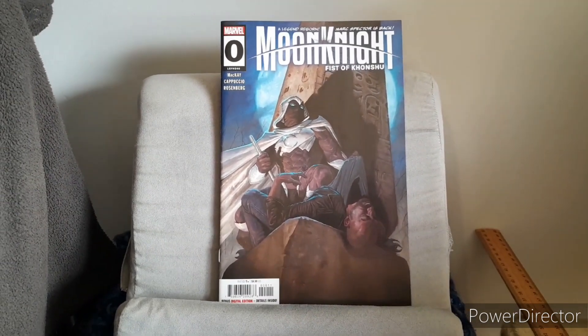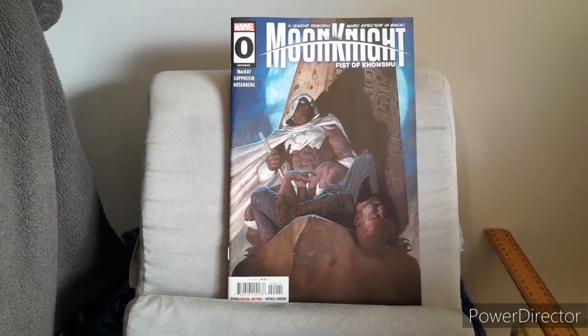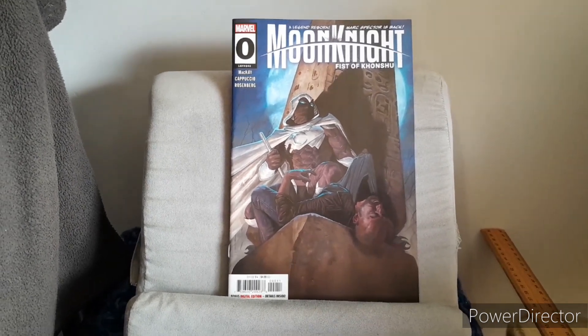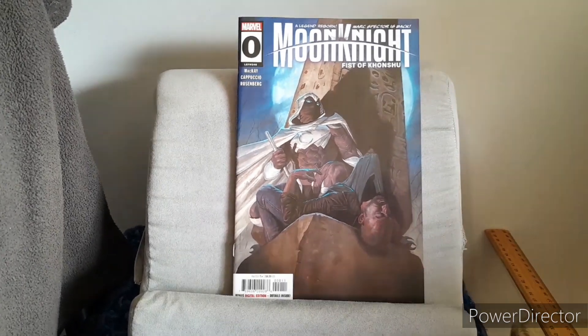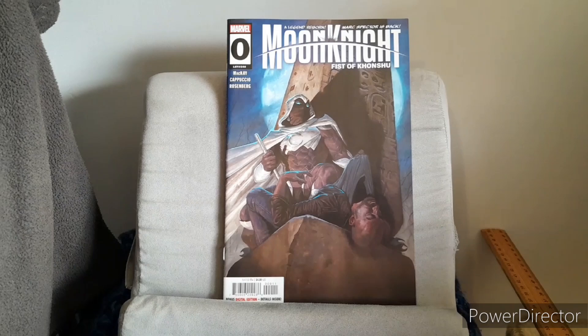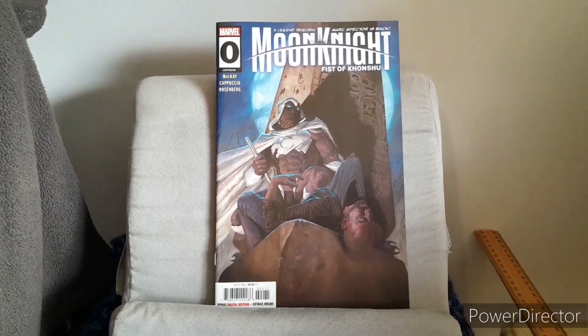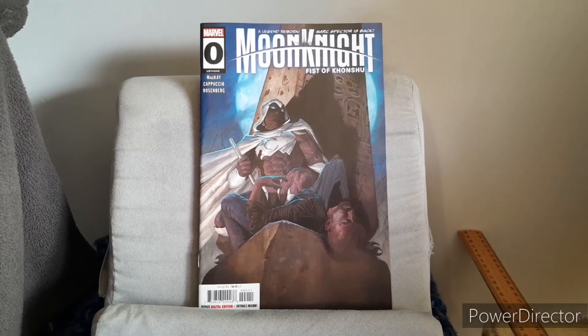Next is the cast of characters, consisting of Moon Knight, Khonshu, Rhys, Soldier, Dr. Andrea, Hunter's Moon, Tyra, Zodiac, 8-Ball, Autoraki — which is in the second story — and of course Spider-Man and Spider-Boy.